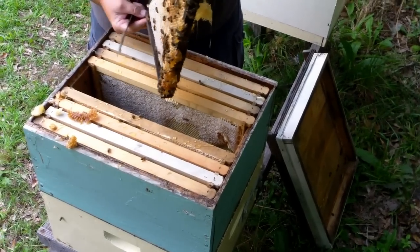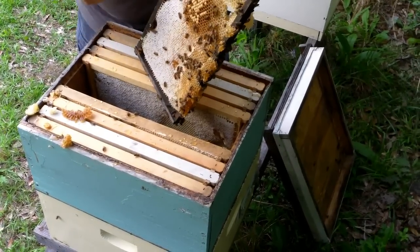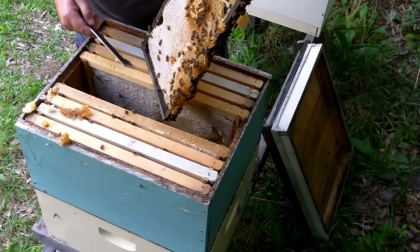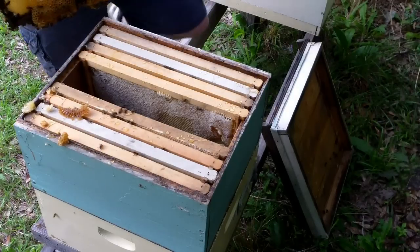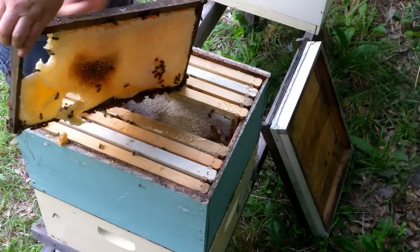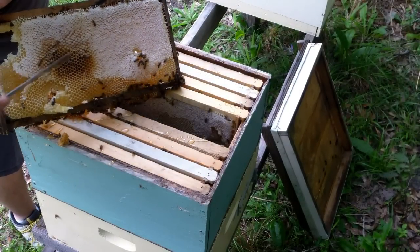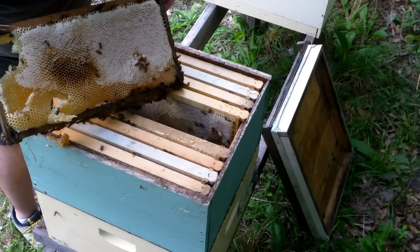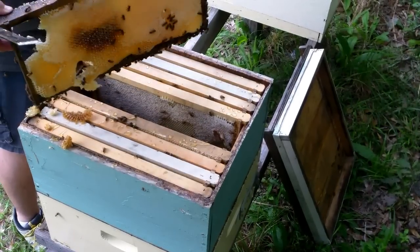I was going to stick it back in there, but this is all drone brood so I'm fixing to kill them. I'm taking this frame with me. All this side here is drone brood that's hatched out and they started filling it up with honey, and it's pretty well full. They're starting to cap it, so I know it's about ready to be harvested, so I'm going to take this one.